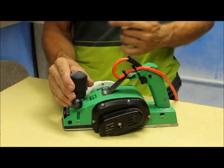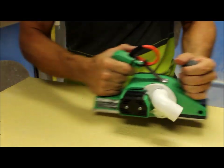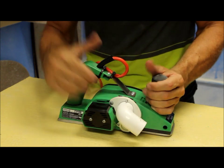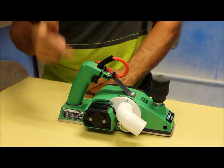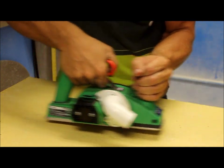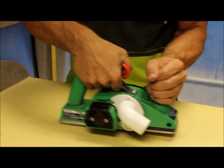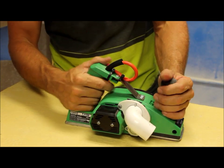Next, to make it ergonomical and a better feel for when you're planing, you have a handle relocation. Usually they're on the top and it just feels kind of strange trying to do rail bands with it on the top. So next is the handle relocation.